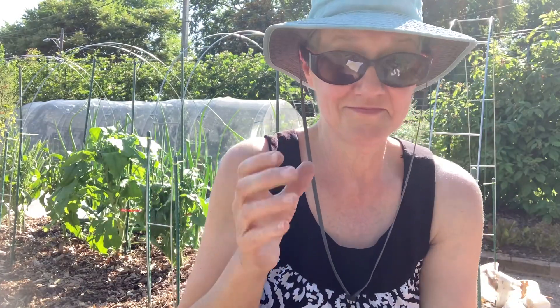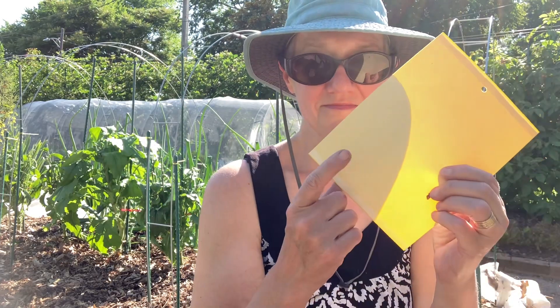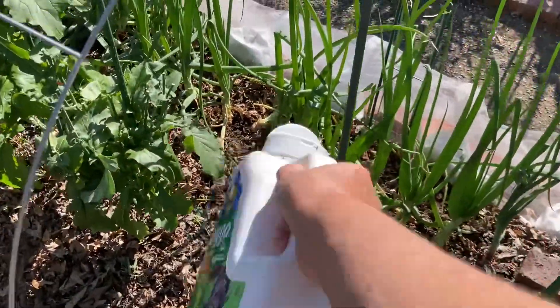I still need to protect it from three things: slugs, flying pests, and I need to make sure I put the netting back on to protect from cabbage worms. Here it tends to be white cabbage butterfly caterpillars.